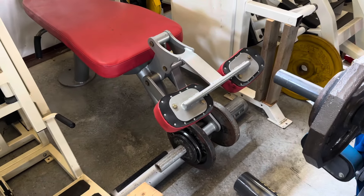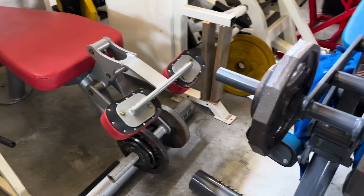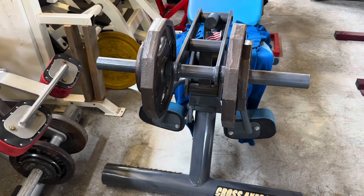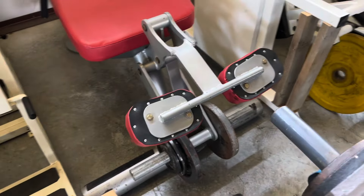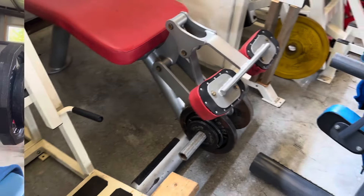Unfortunately, Henry stopped making this prone leg curl and he's only got a couple left of the leg extension that he's not making anymore. But the cool thing is it's center-driven and the leverage is phenomenal.